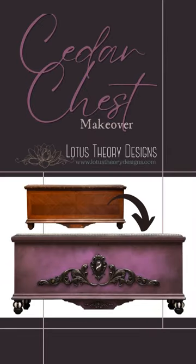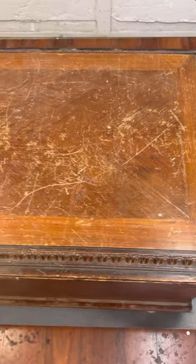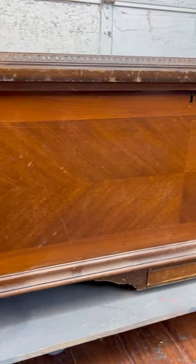Hey everyone, it's Bianca Lotus, Siri Designs. It's been a while since I've done a tutorial — it's really good to be back here with you all. Today I'm going to show you how I made over the cedar chest, which, let's face it, was pretty beat up. We're going to make it beautiful again.